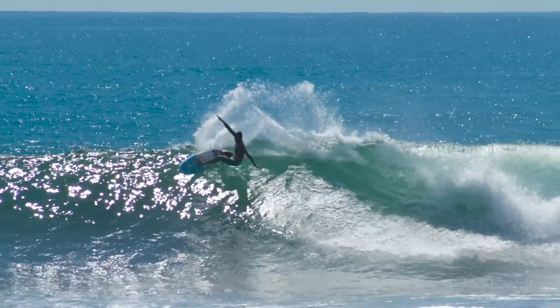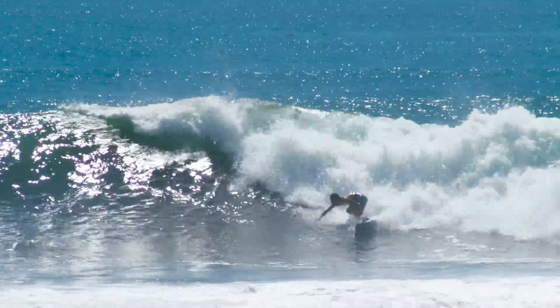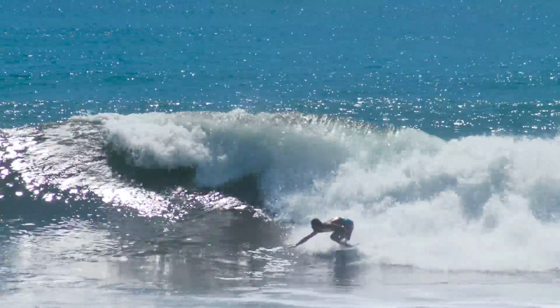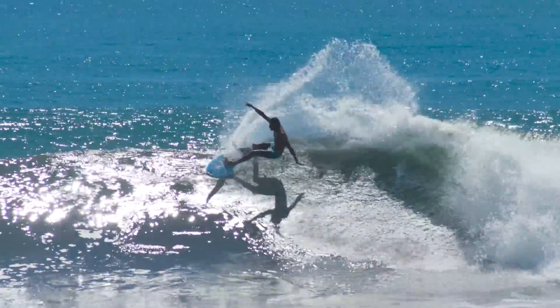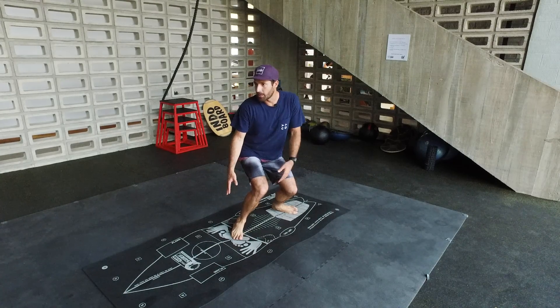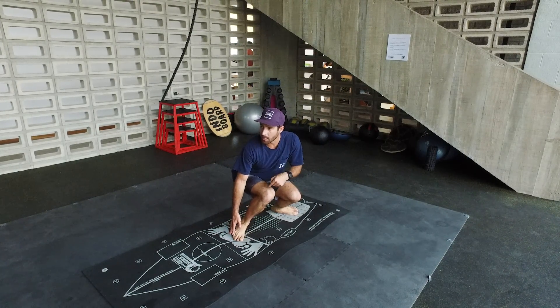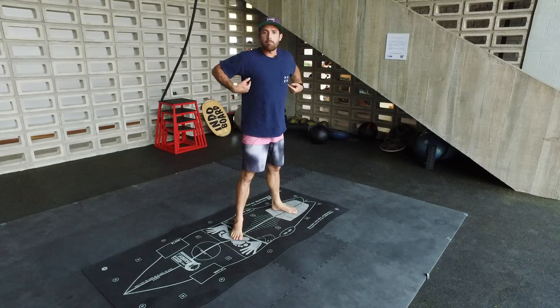The idea to get compact is to keep your back straight, and you can align your chin with your front knee so you know that you're in the right spot. When you're bending, it looks something like this — you can even bend more, but keep your chin aligned with your knee and your back straight.